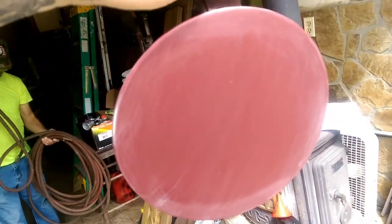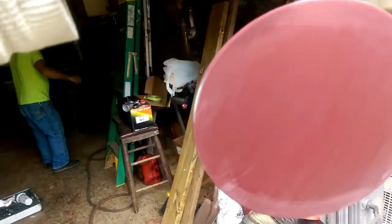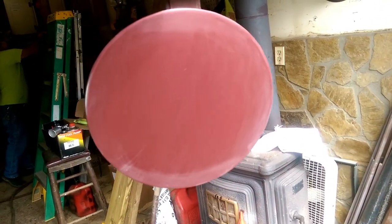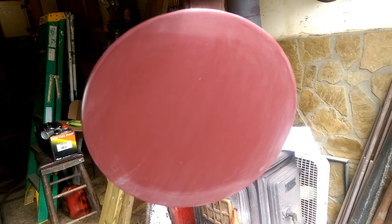So what we're going to do next is spray sealer over this old paint that we scuffed up and cleaned, so the new paint will have a good even coverage. And it's more likely to match better with a neutral sealer.